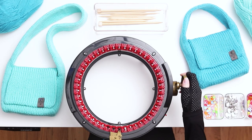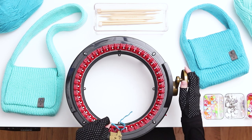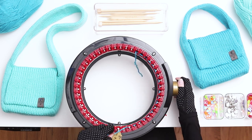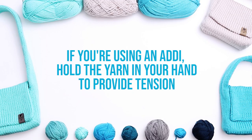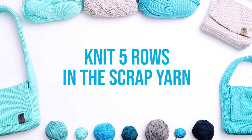Begin by casting onto a 46 or 48 needle machine using scrap yarn. Wrap your yarn around the first needle, and then weave the yarn back and forth along all the needles until the end of the row. When you reach the first needle again, thread the yarn into the tensioner. If you're using an Addi, hold the yarn in your hand to provide tension. If you're using a Centro, place the yarn into the middle tensioner. Knit 5 rows in the scrap yarn.